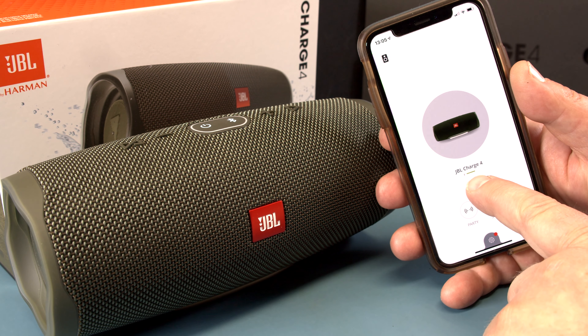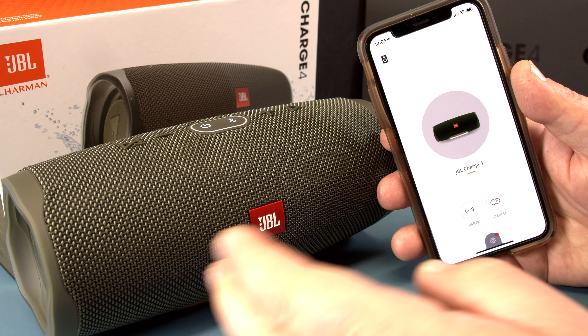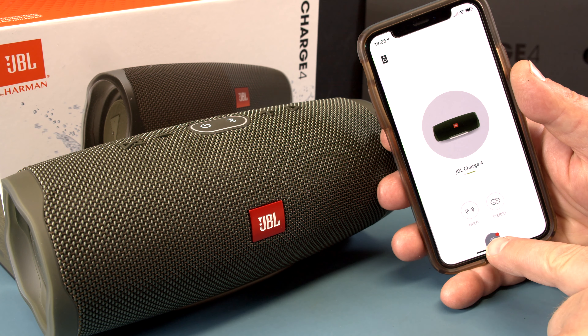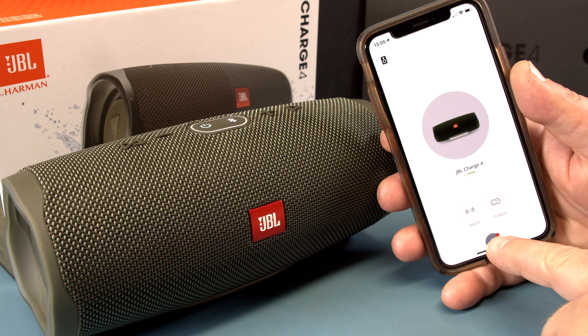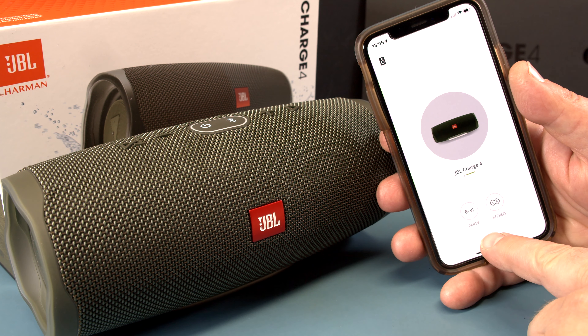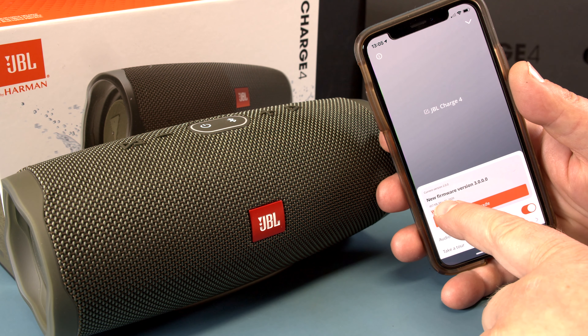First, let's make sure the charge bar is green all the way, which means it is fully charged. That's good — to do an update, you want the speaker charged so it doesn't lose power during the update. The same goes for the phone, so let's click this and see version 3 is available.